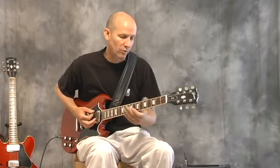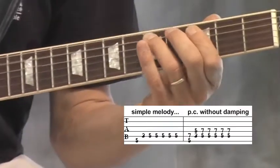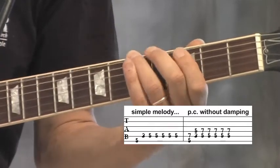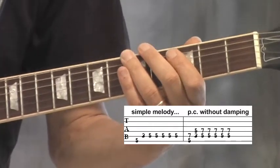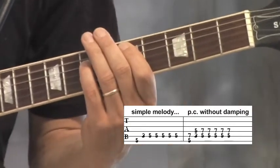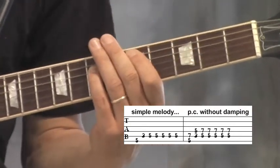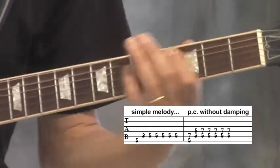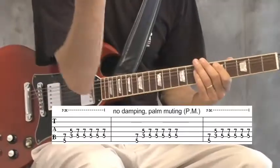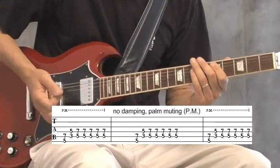Now I'm going to take a simple melody and play it two different ways — with the dampening and without the dampening with my hand. Listen to the difference. Now I'll play it with the mini power chord. This is without dampening right now. This is with dampening, with my hand resting on the strings.